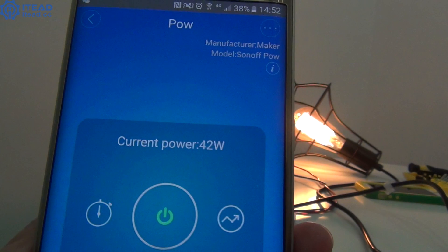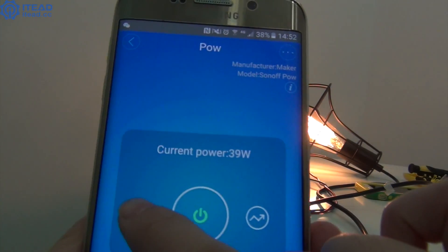Look, it shows you the real-time power of the device. So it can help you learn which are energy-hungry appliances in your home and replace them with energy-saving ones.